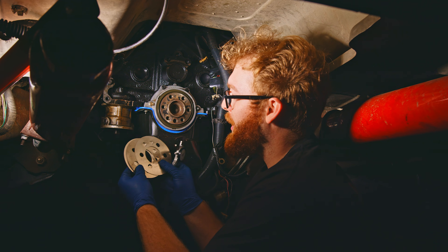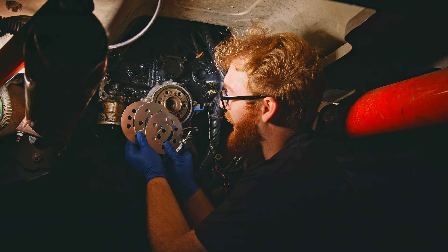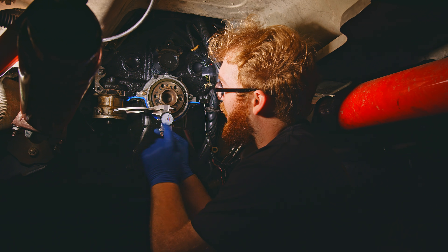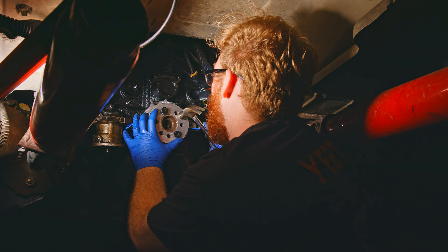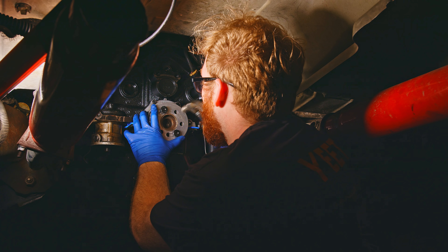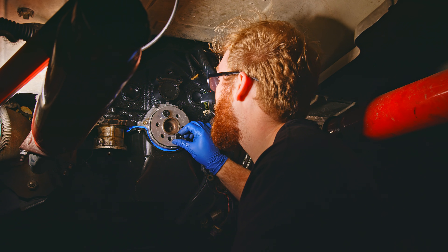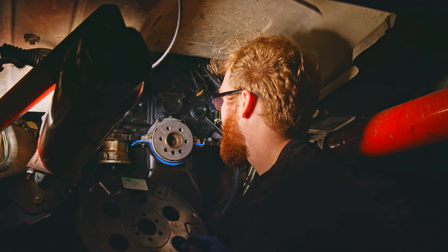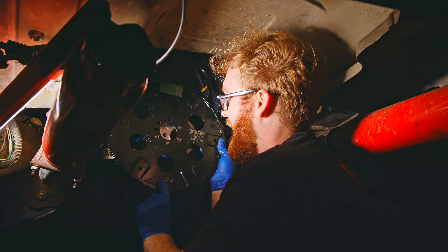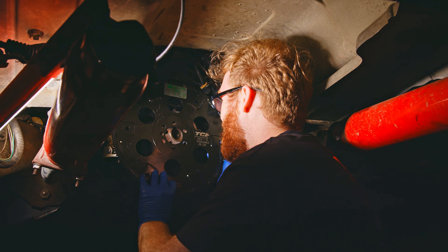What I'm going to use is the 80 thousandths, 60 thousandths, and 40 thousandths shims, which gets us exactly to 180 thousandths. Now those are on. We can take off our bolts and now we can install our flex plate, making sure that the side that says 'this side must be towards transmission' is facing towards the transmission.